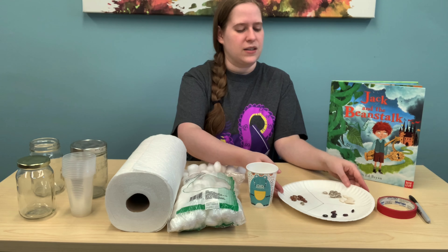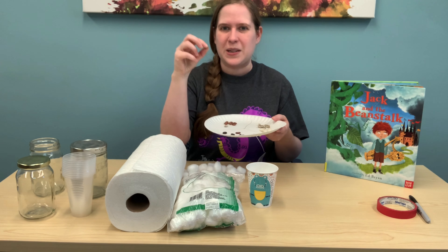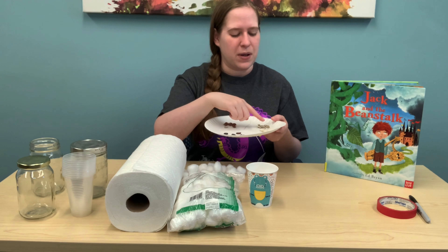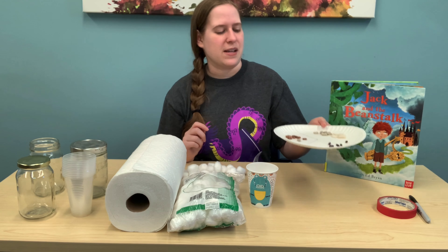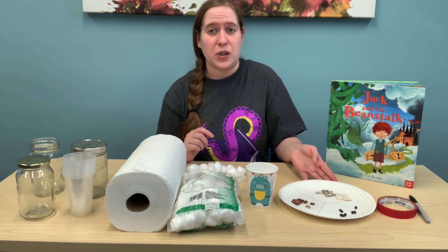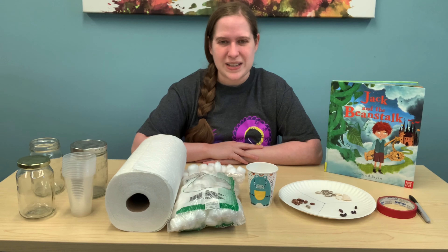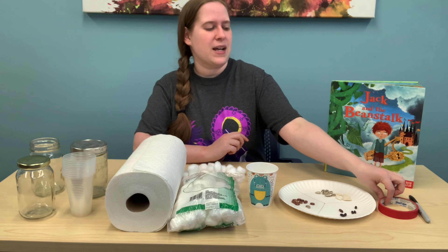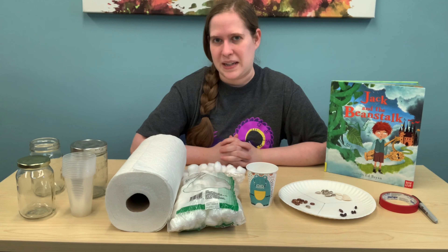I have here an assortment: pinto beans, pumpkin, sunflower, and green beans. This could be a fun experiment — you could see which beans grow the fastest, which do the best, which ones need the most water or the least water. I also have some masking tape and a Sharpie so I can keep track of which beans I planted and on what days.